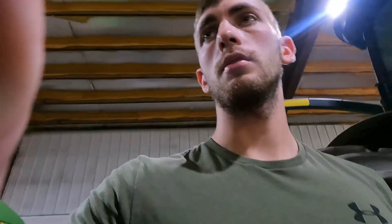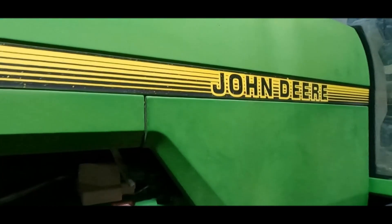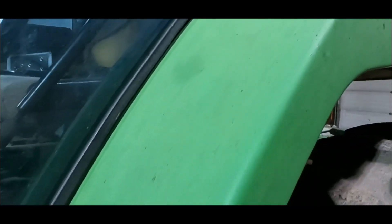As far as what we are going to be getting done today, we should be able to get these two done today, and then tomorrow I'll do his pickup and tint that wind rower.